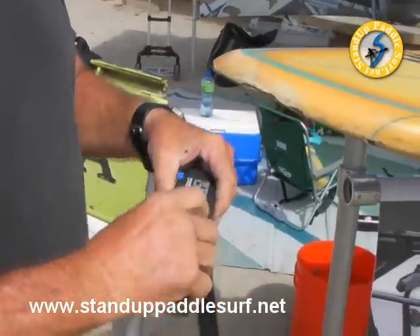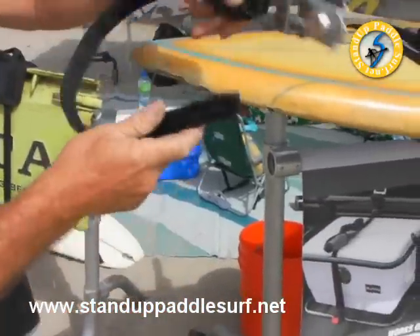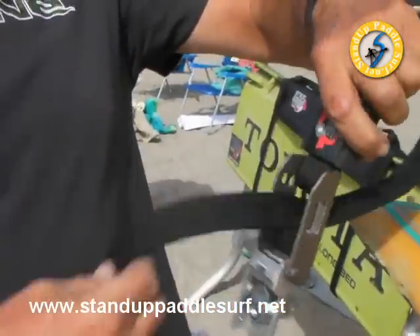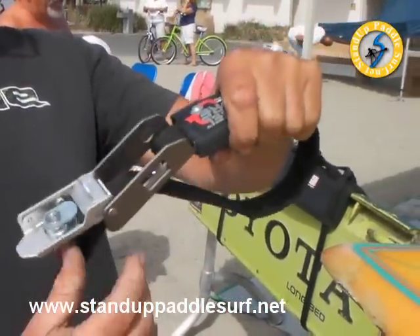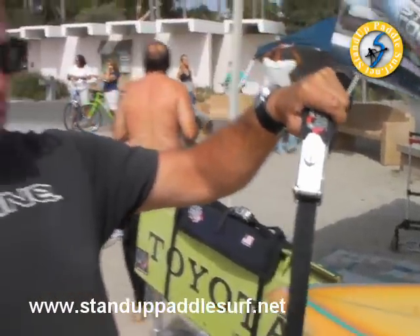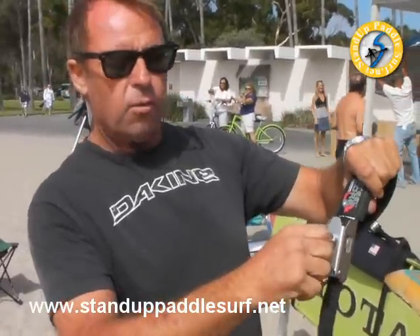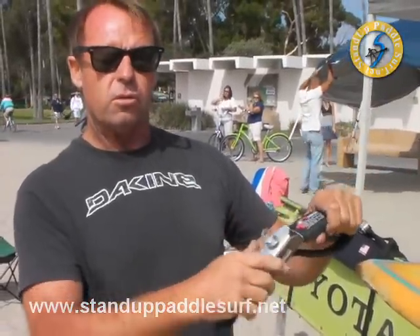With our locking tie-downs, we claim that they're one-hand operable. This is the hole you now have to put it through — it's one inch — so you can put this through easily with one hand and thread the whole thing with one hand. You could have a board under your arm while you're putting your board on your car. You can always tighten it and lock it if you want to. You don't have to lock it, but we do suggest that you do.